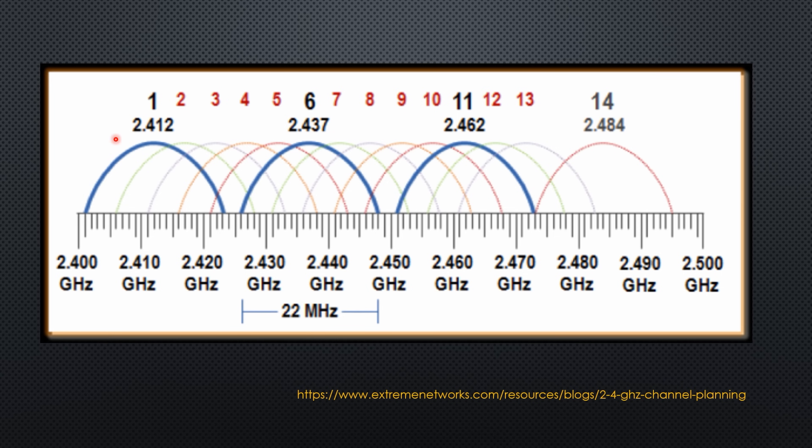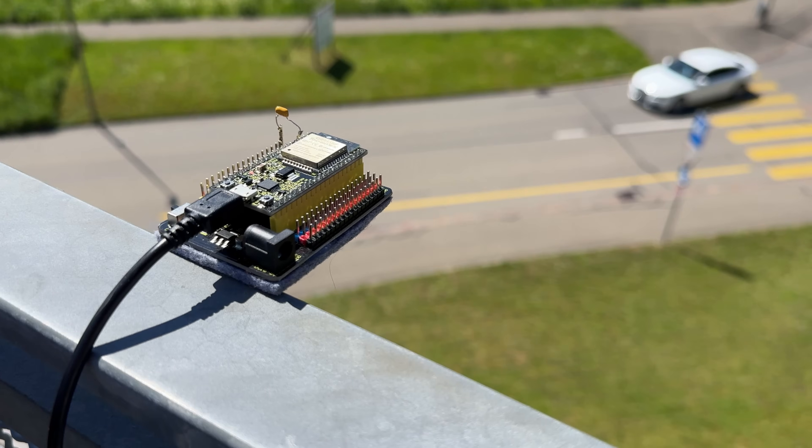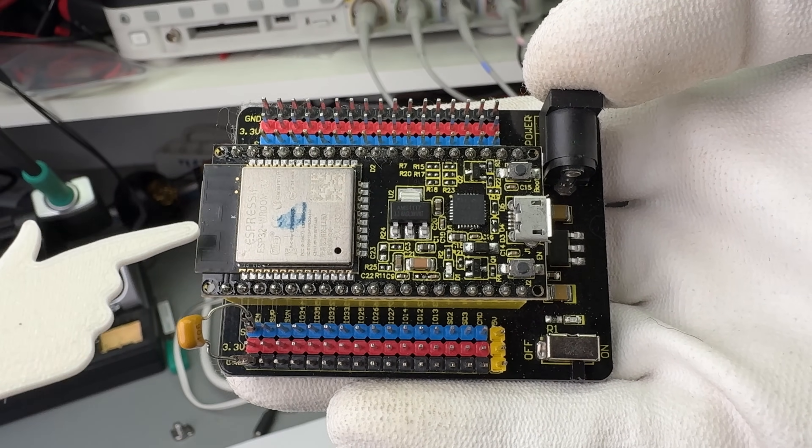Wi-Fi offers channels from 1 to 13 with center frequencies between 2.412 and 2.462 GHz. If we choose non-overlapping 20 MHz channels, only 3 are left: 1, 6, and 11. I chose channel 6 because it is in the middle of the useful spectrum and should provide the best performance. I mounted the receiver high on my roof and tested all boards from increasing distances, including a standard board with a PCB antenna for comparison.